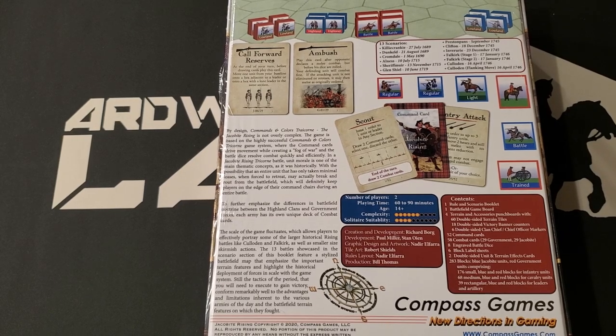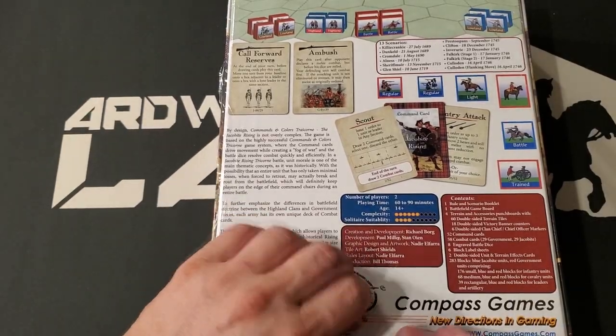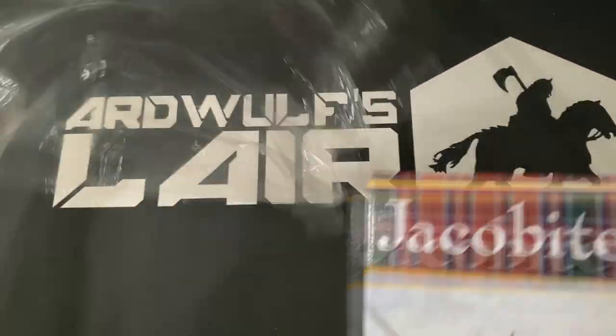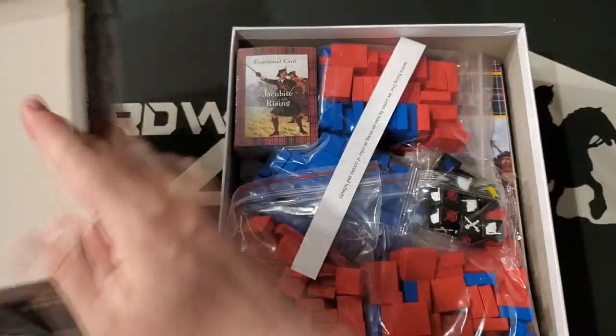So let's open her up and see what we have. It's been a long day — we have spent the day playing another Compass Games release, actually: Stellar Horizons. Box opens nice and smoothly, very nice, thick box.